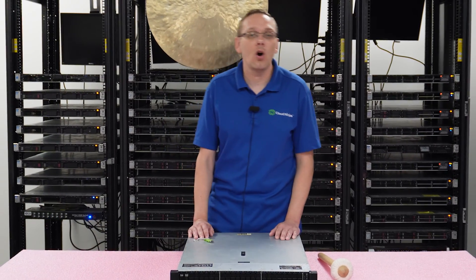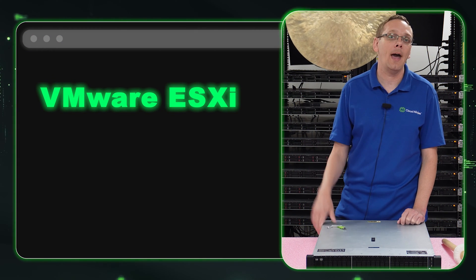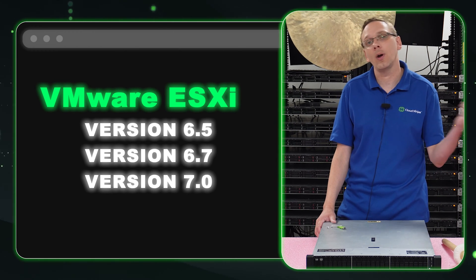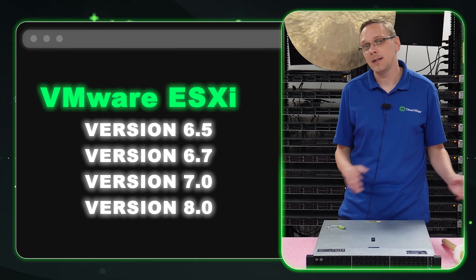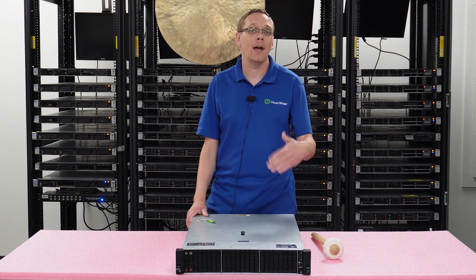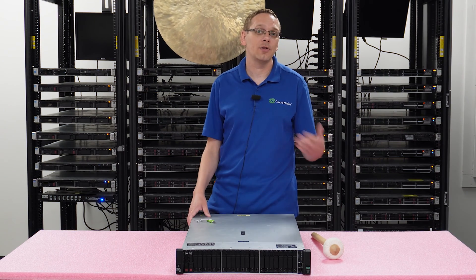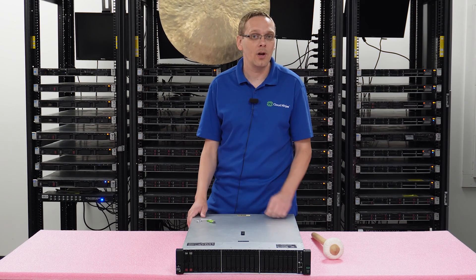This video is specifically focused on VMware ESXi. The first thing we're going to do is put up a list of the compatible VMware ESXi versions: 6.5, 6.7, 7.0, and 8.0. With 6.5, 6.7, and 7.0, it takes all three versions. With 8.0, we're still on version one as of today when we're making this video. In the future, if new versions come out and are still compatible, drop a comment down below to help out future users and keep this a relevant video.